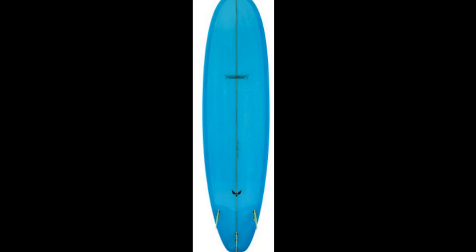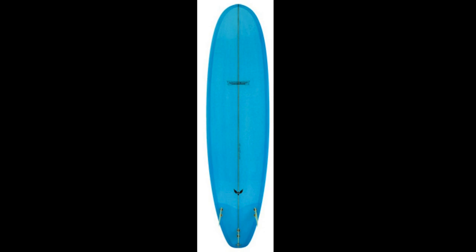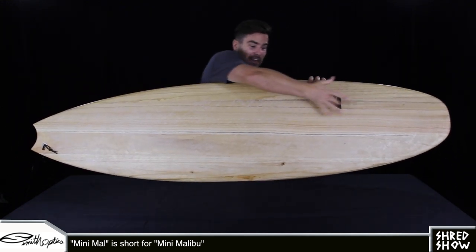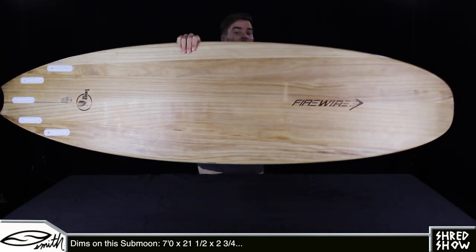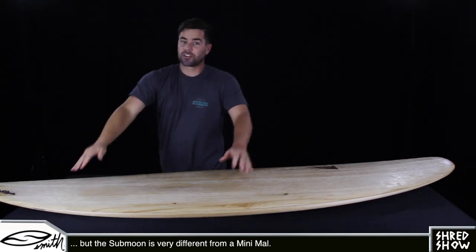A mini Malibu, or mini mal as it's often called, represents a shrunken-down longboard that mimics longboard proportions. For example, a common mini mal could be 7-0 by 21 and a half by 2 and 3 fourths. What's really interesting about this shape is that it has those exact same dimensions — seven feet long, 21 and a half inches wide, and 2 and 3 fourths inches thick. At the same time, it's a vastly different shape that can feel a lot different while you're surfing it.